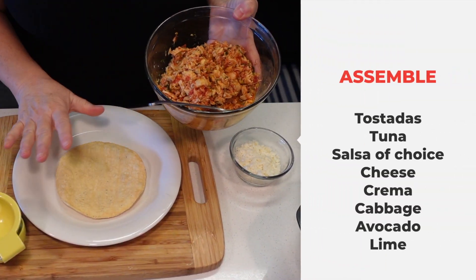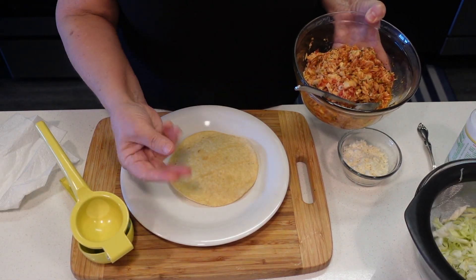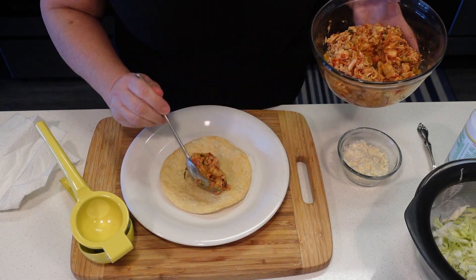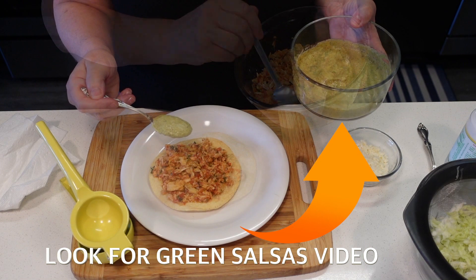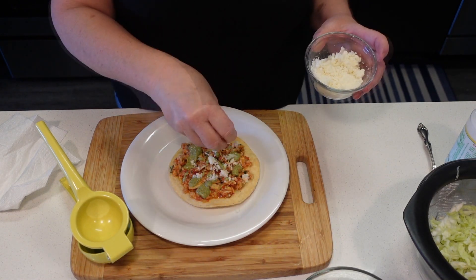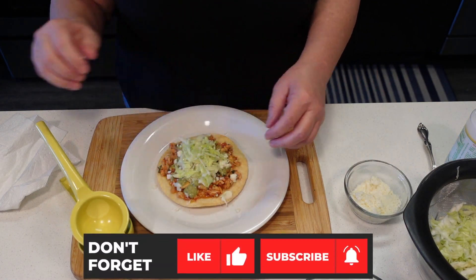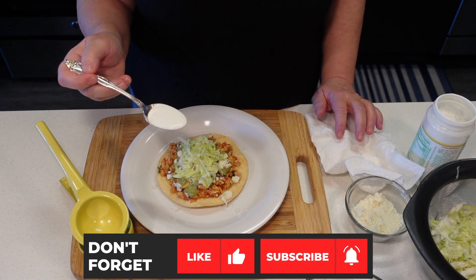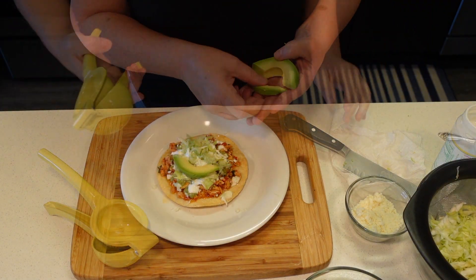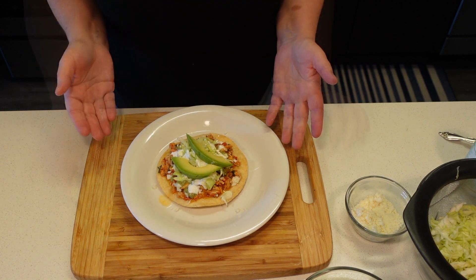Let's prepare our tostada. It's nice and crisp with no grease because the oil was really hot. We're going to top it with some of our tuna, then a little of that spicy sauce, some cotija cheese — you can use any fresh cheese — some of that cabbage slaw, a little Mexican crema (you can use sour cream), some avocado, and a little bit of lime juice. Oh my gosh. Let's eat!